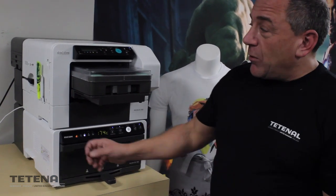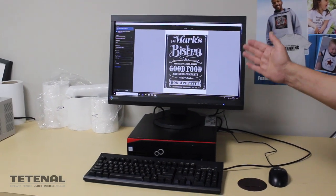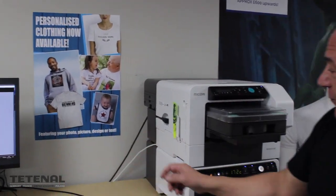It's a seamless control from a simple PC Windows-driven system, so it will work with any program such as Draw, Word, Notepad, Adobe — design your work, hit print, send it through.